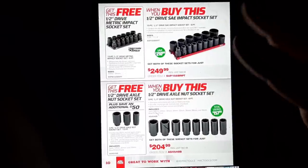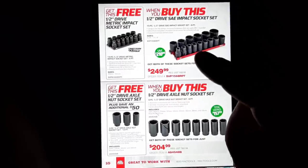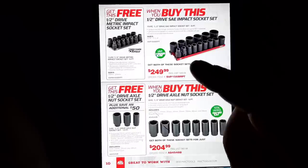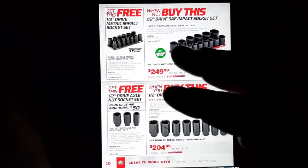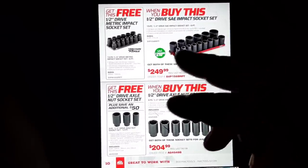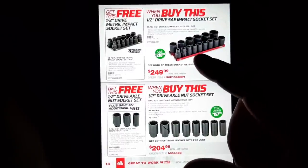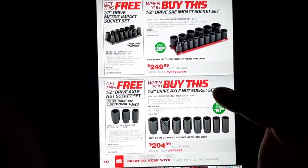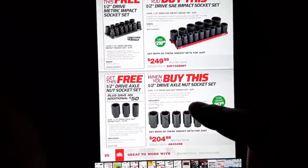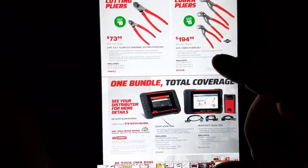Precision torque impact sockets — these are the mid-level Mac sockets. They have the little teeth in them for taking stuff off. $249 gets you the half-inch drive SAE set and you get the metric set free — pretty good deal. The half-inch drive axle socket set is $204; not a bad deal for those big sockets.